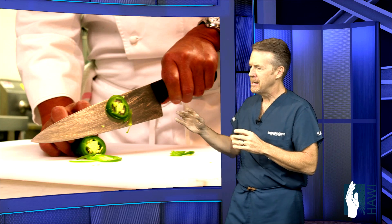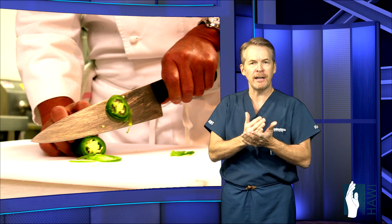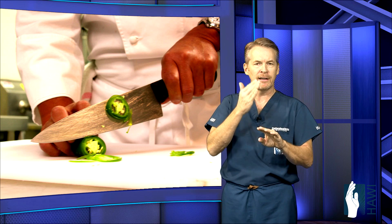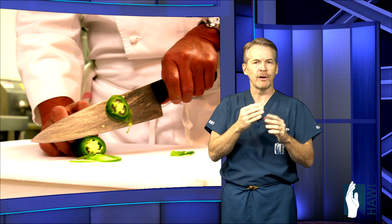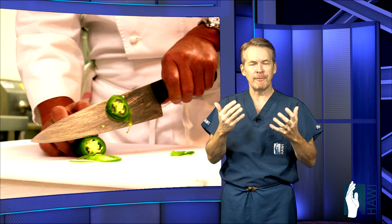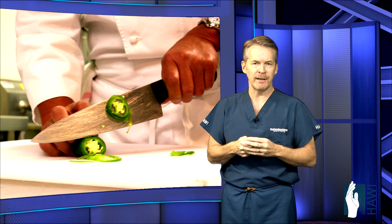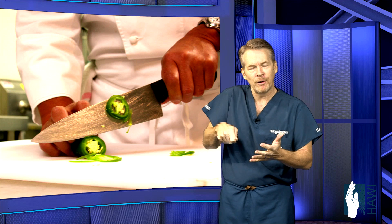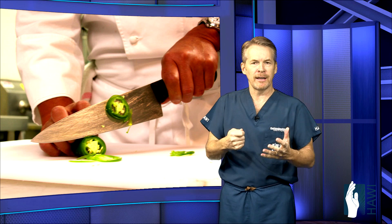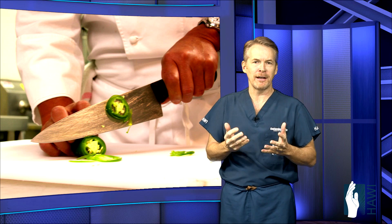Now let's look at the most common tendon injury. It comes from cutting, slicing, saws, anything sharp — penetrating objects that can cut the skin can cut these little tendons. Commonly, even from cooking, the most common injury is getting an avocado pit out of an avocado; it involves an awkward maneuver with the tip of the knife and can skewer the digit or the area of the hand or wrist, causing a tendon laceration.